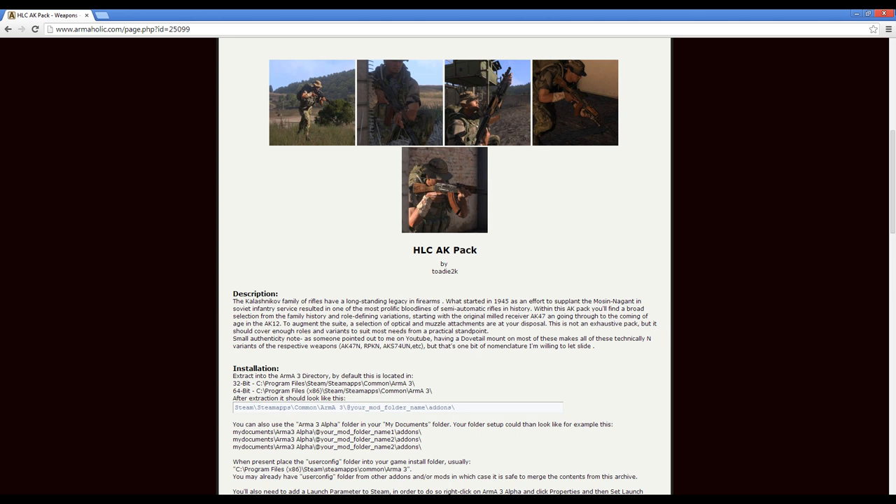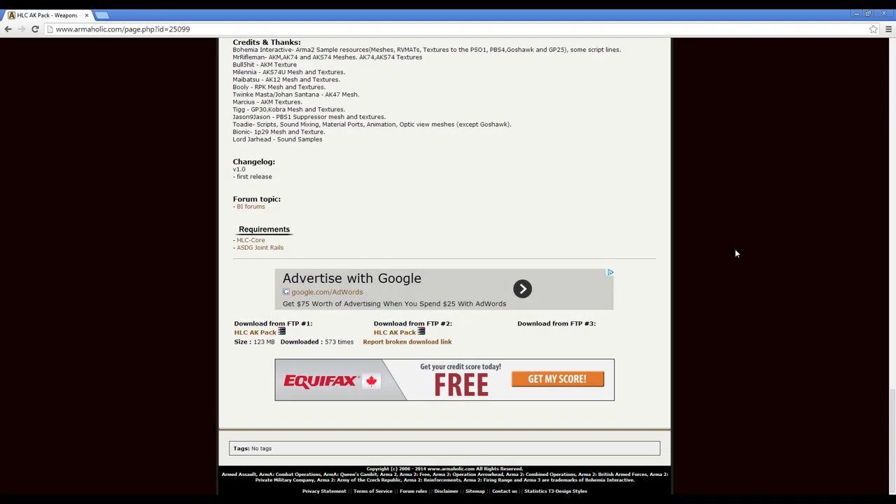This is Banjo and today I'm taking a look at the HLC AK pack by Todi 2000. The pack contains AK-74s, 47s, AKMs, an RPK and an AK-12. Install the mod just as you would any other, with requirements of HLC core and ASDG joint rails.